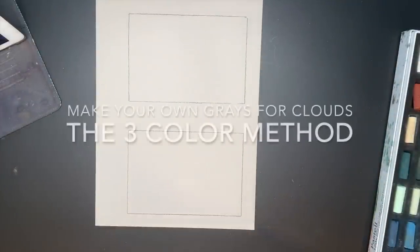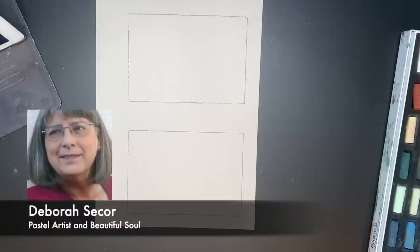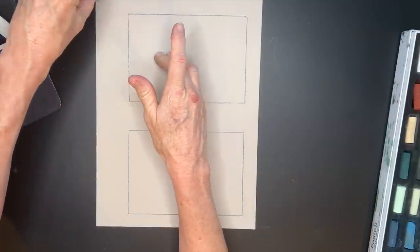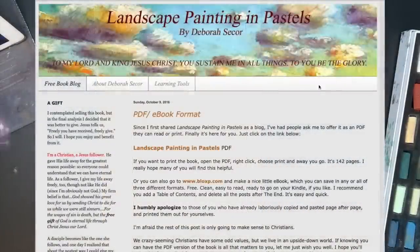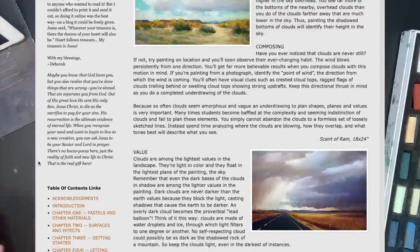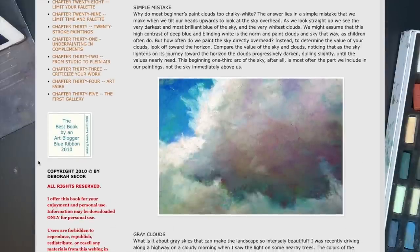Now let's talk about another way to make grays that are even more interesting and exciting. I learned this little trick from artist Deborah Secor — she is an amazing artist. She created an entire PDF book that is free, and I will provide the link to her book in the description of this video. Her generosity and heart to help others, along with her faith, has blessed so many. So thank you Deborah Secor for your knowledge about painting clouds.